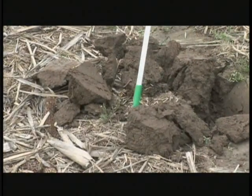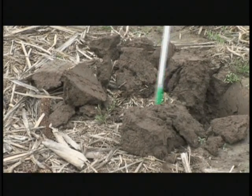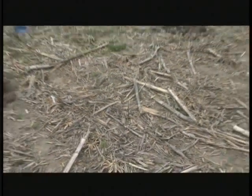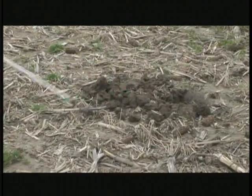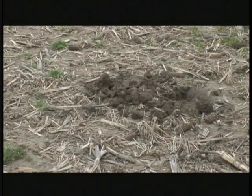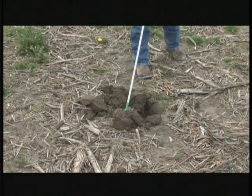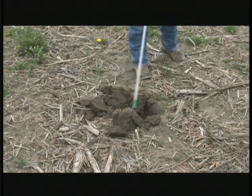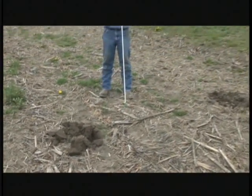Also notice this soil structure — this is something new. Notice the soil structure that you see right here versus right here. This is finer, a little more granular, looser, very friable — root penetration good. This over here is going to have to dry a while, and if we actually got into this while it's too wet, then we would be facing emergence problems. That's impressive, isn't it Riley?